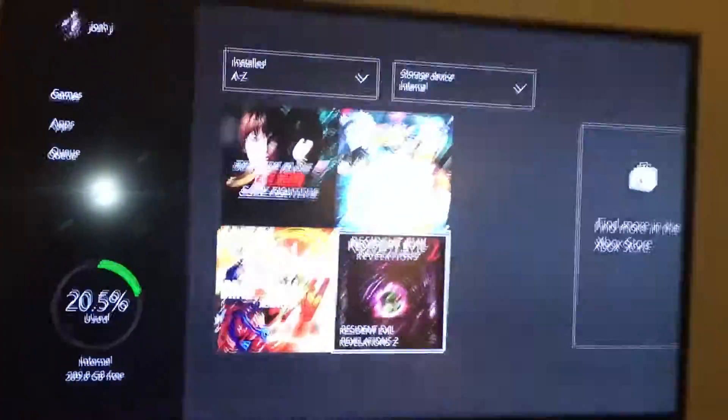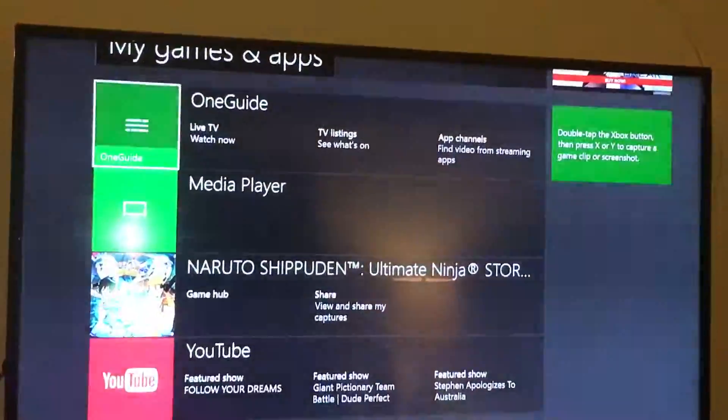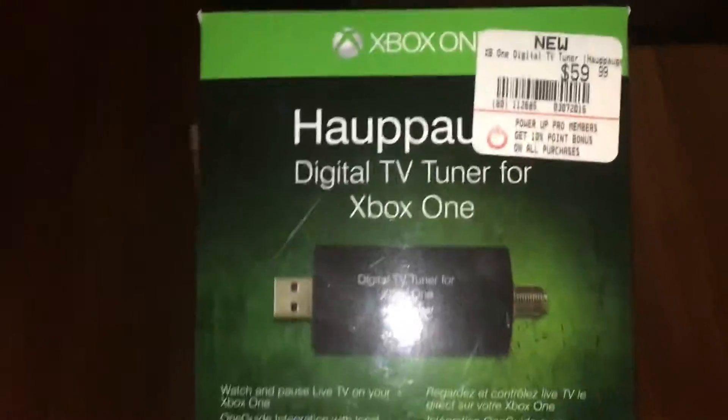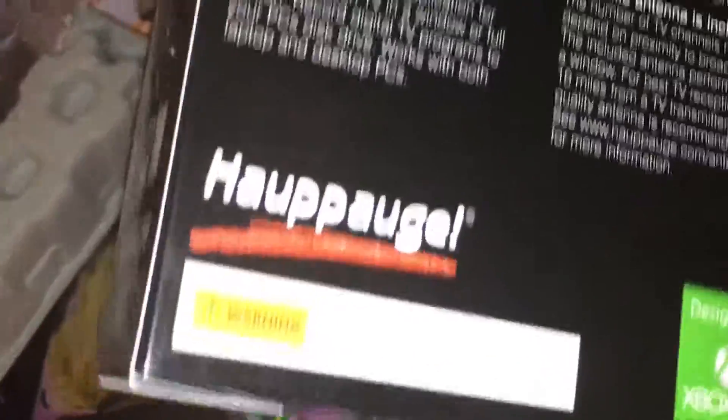I still have free space, but my main reason for hooking this up is for the OneGuide. I didn't do a review on it but let's take a little look — let's walk over to my closet where I have this thing hooked up to my Xbox. This is giving me my channels. It's a Hauppauge digital TV tuner, so my digital antenna is hooked up here. When it says watch live TV, you don't even need cable anymore people. Look at the box — that's what I have here.